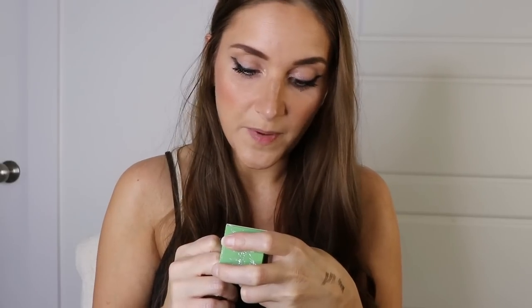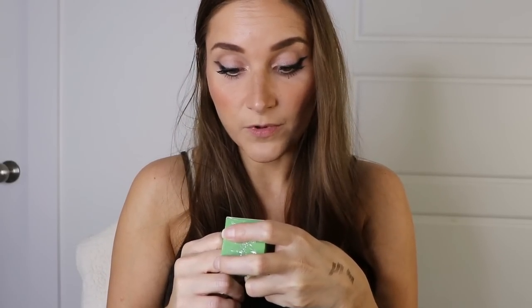Next up I got some skincare. This is a green mask stick — green tea oil control cleansing solid stick. I've actually used a face mask like this before and I really liked it. Basically you just moisten your face, take this and rub it all over, and it's a mask. It has green tea ingredients — fresh and natural. It softens old dead skin cells, cleanses pores and dirt, balances excess oils on the skin, replenishes moisture and nutrients, and makes the skin soft and shiny.